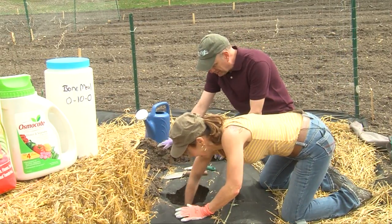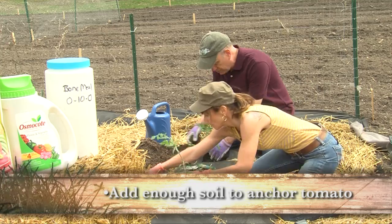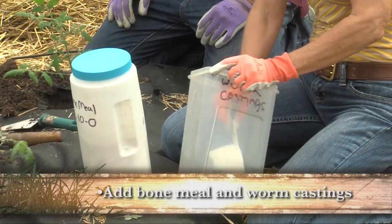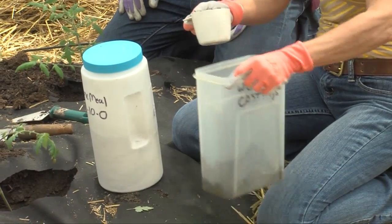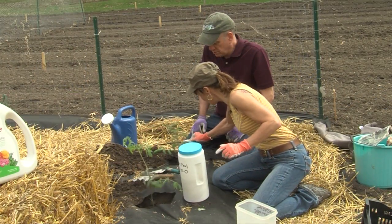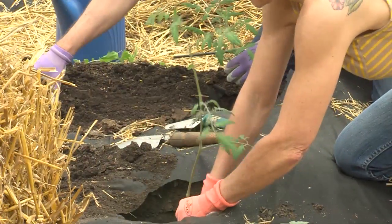Now let's put enough soil in there. Once you drop your tomato in, anchor it so it stays put, and then we'll add a couple more amendments. We're going to put a little bone meal in there, and let's try some worm castings — just about a third of a cup. Do the same over here, another third of a cup. Now we're ready to fill the hole back in.